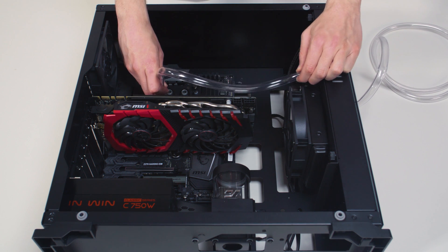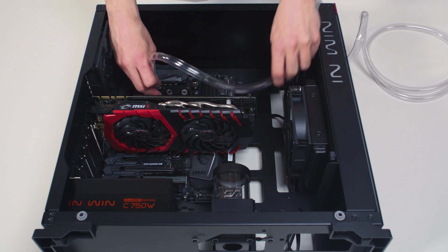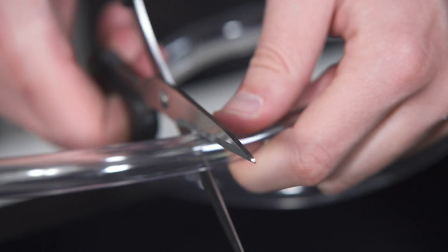Visualize the tube routes and then measure the distance by trying to fit it into the chassis. You can mark the required lengths with a marker. Before cutting the tube, it is recommended that you leave an additional 2 or 3 centimeters to spare. You can shorten it afterwards.